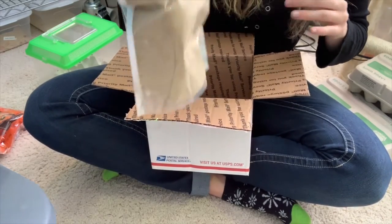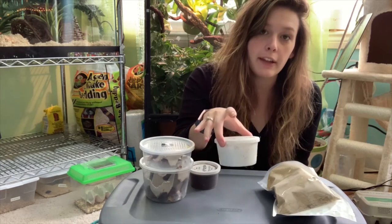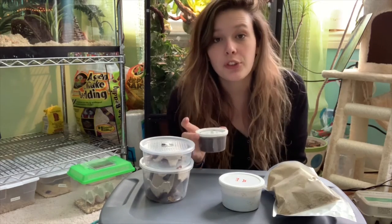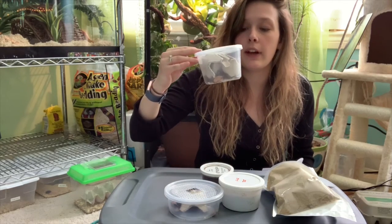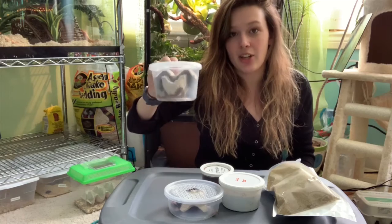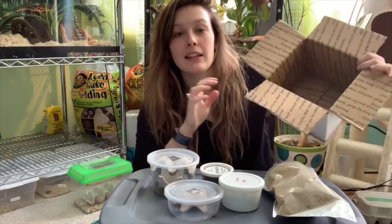And then my one-pound bag of Dubia roach food. So just to recap what I got: one pound bag of Dubia roach food for $4.50; 25 large superworms for $3; 100 Nutri-grubs for $5; 5 adult male Dubia roaches; and 25 Dubia roaches for $8 — supposed to be a mixed assortment with males and females. I got all of this for just over $20.